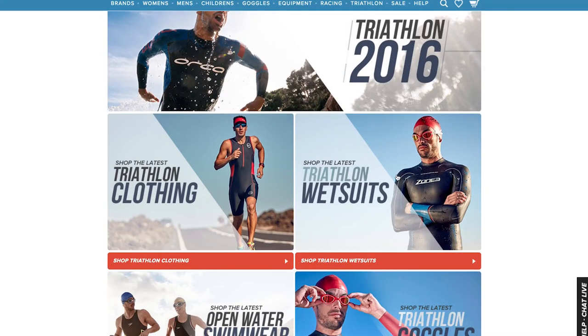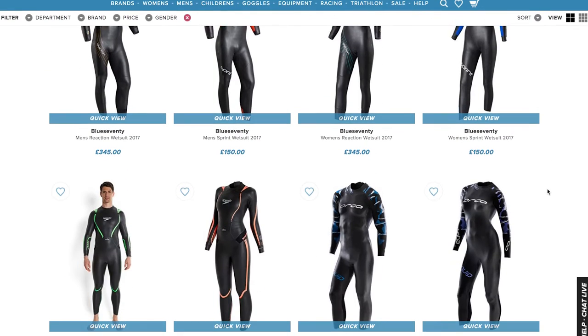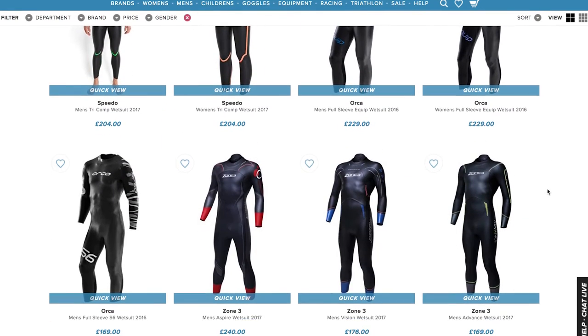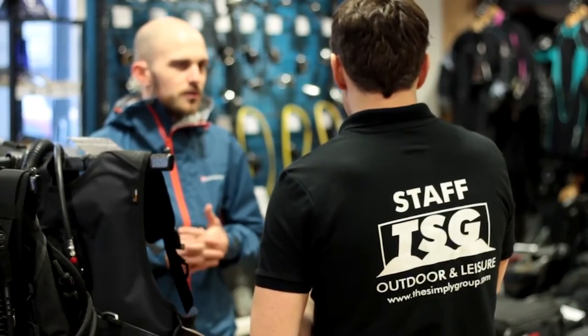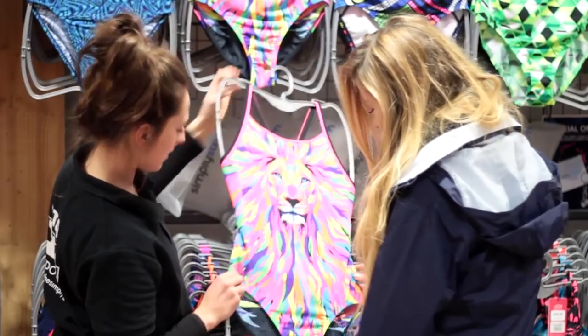Just like swim goggles and swimwear, try different styles, thicknesses, cuts, and also sizes to get the right fitting wetsuit for you. And if you're not too sure what suit you need, you can always pop down to our shop in Faversham.